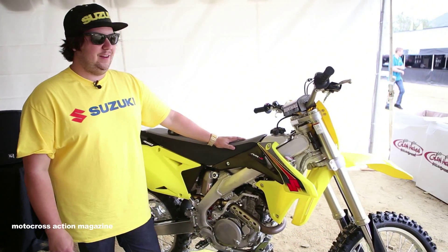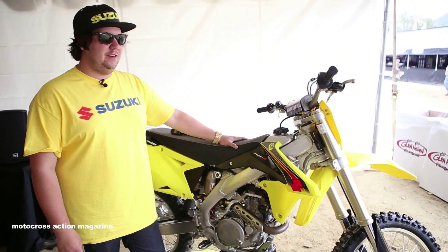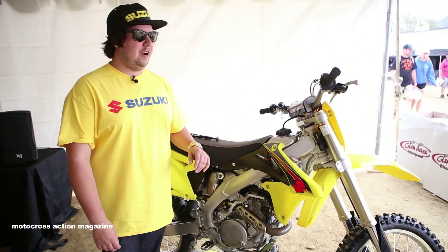Hey motocross action fans, Frankie Garcia here, PR coordinator at Suzuki. We're sitting here at Glen Helen with our 2015 Suzuki RMZ450. We've got a lot of changes this year that we're really excited to talk about.